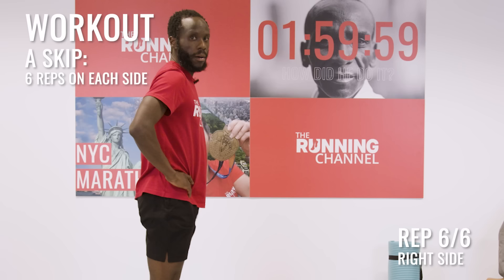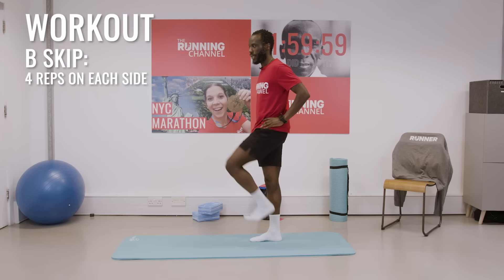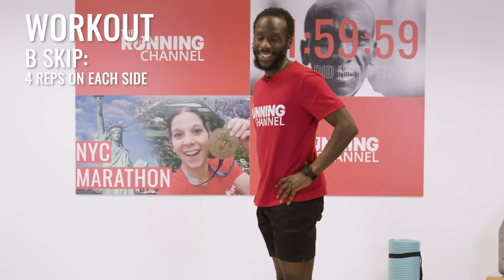Next we're going to do something called the B skip. Knee comes up towards your chest, similar to the A skip, and then you kick out. Imagine you're trying to push your foot against the wall or door. Lift, kick out. This time we are doing eight in total — four on each side. So add the skip like we did before. Four on your left — I'll demo the first one.